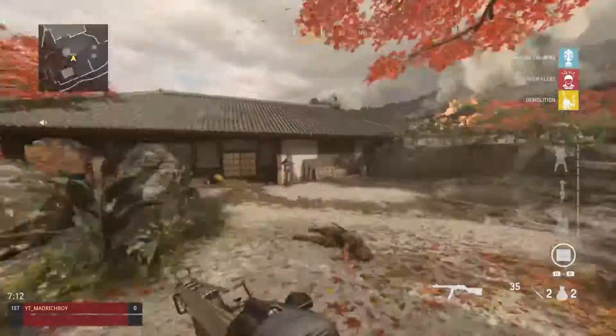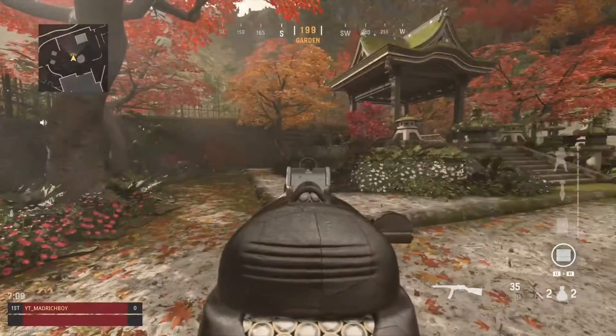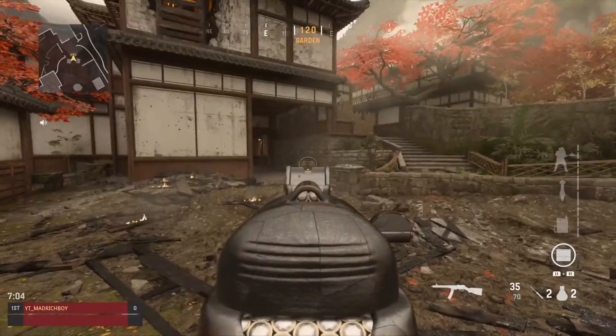And the last one is the PPSH. There is no diamond on this PPSH, I don't think it looks that nice.